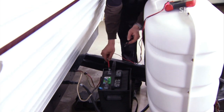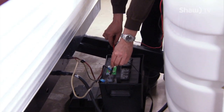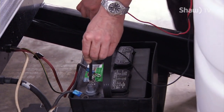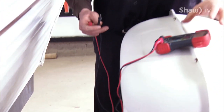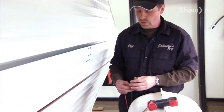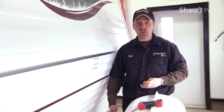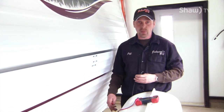The red lead is for positive and the black lead is for negative. This battery here is 13 volts. Anything over 12 volts is decent — it will work for you. Anything under 12 volts, you should recharge the battery or change the battery out.